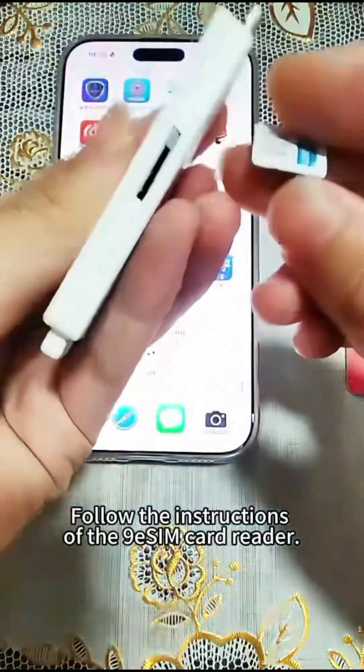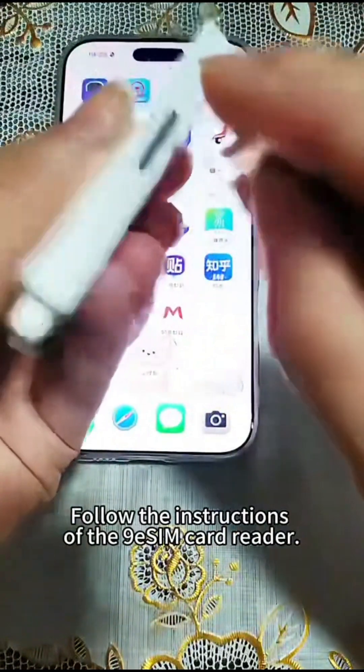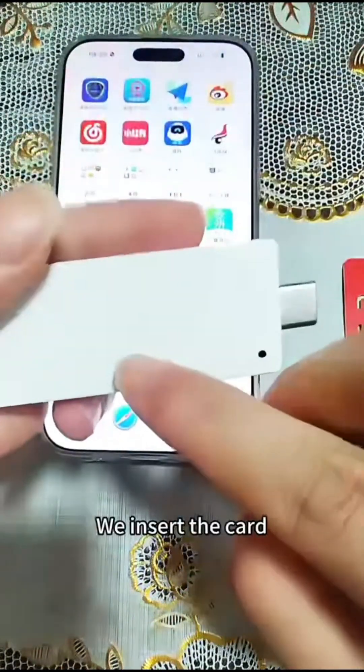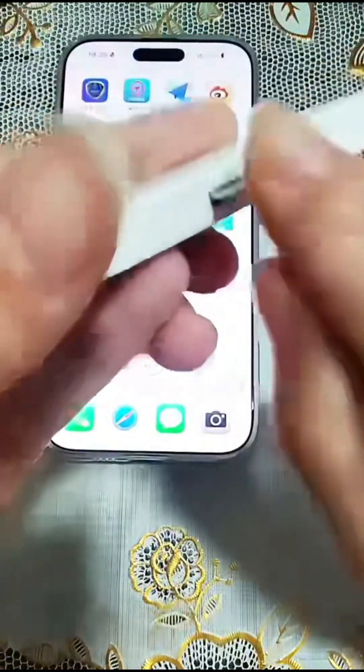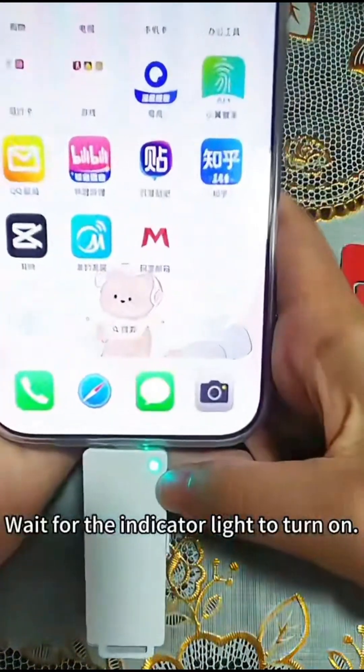Follow the instructions of the 9ES iMv3 card reader. We insert the card, then align the phone.